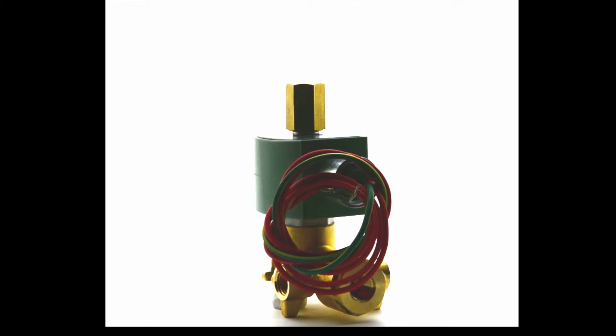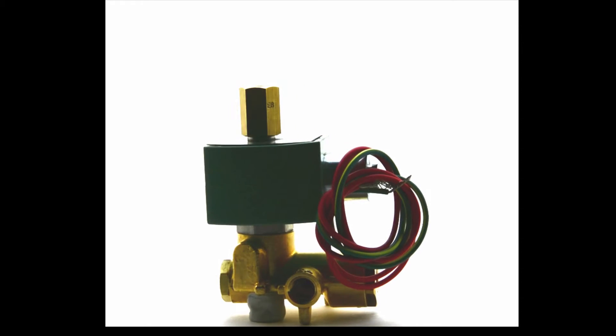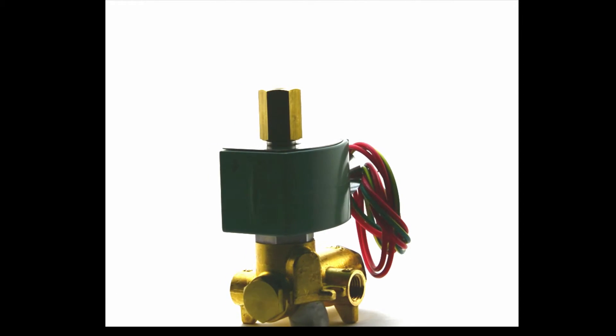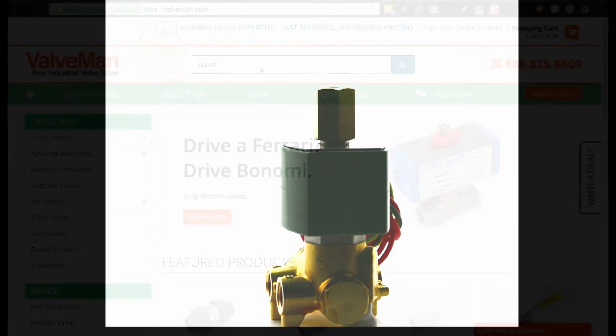The ASCO Red Hat 8345 features compact valves for general service applications and is a low-cost, four-way valve solution when low flow is sufficient. The ASCO Red Hat 8345 is also mountable in any position.